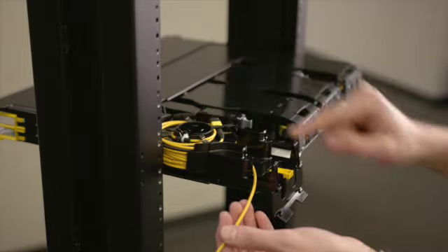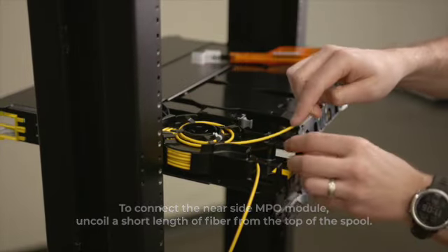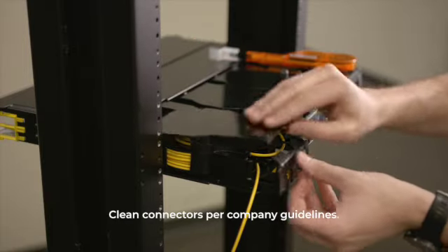To connect the near side MPO module, first uncoil a short length of fiber from the top of the spool. Then route the fiber through the cable management fingers and connect the back of the module. Clean connectors per company guidelines.